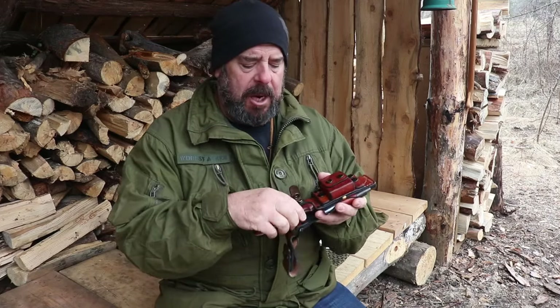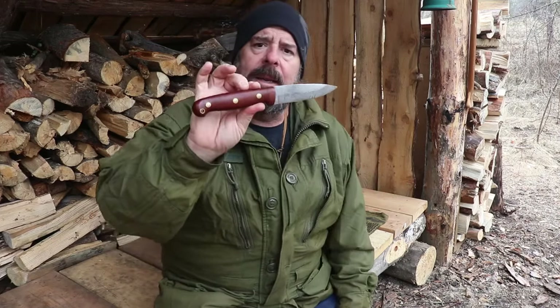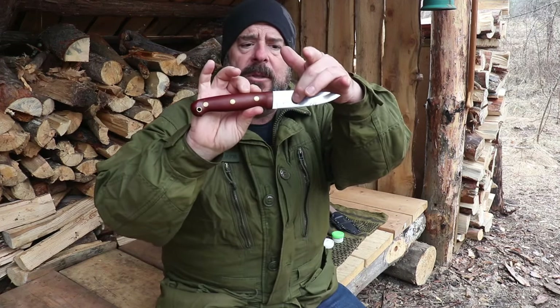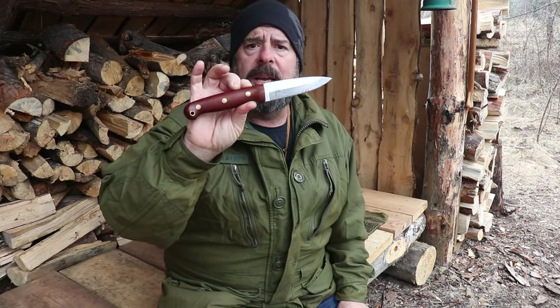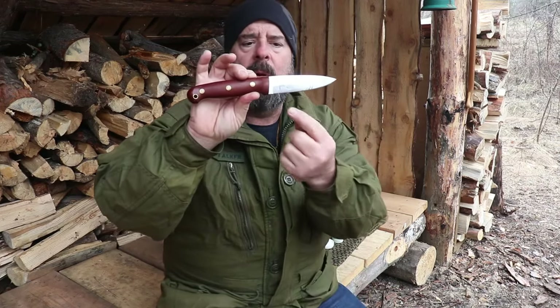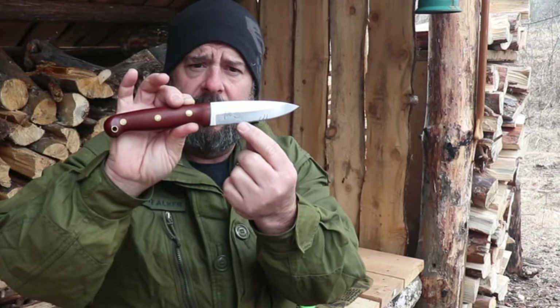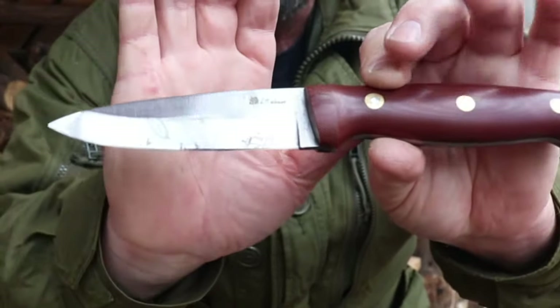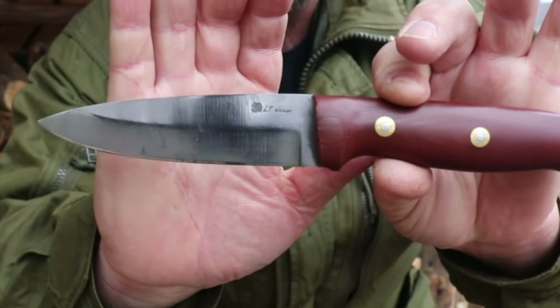Let's start with the LT Wright GNS. The reason I chose this one is that it's a saber grind. Saber grinds can be a little problematic for some people because there are actually two bevels - this wide one here and then the bevel on the cutting edge, which could be a V edge or a convex edge. We're only going to be concerned with the very edge, the bevel right at the bottom. This knife is also showing some signs of tarnishing and oxidization, so we'll look after that too.